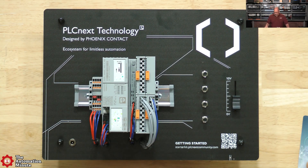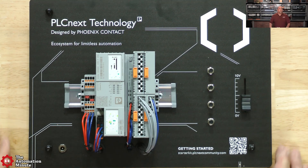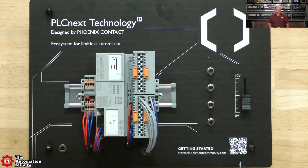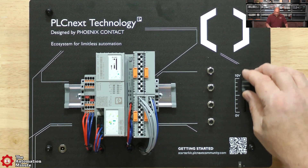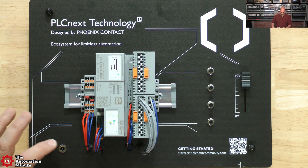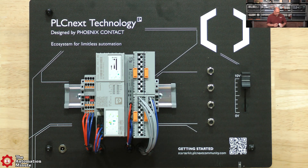Look at that graphic - that is beautiful. Well done. So aside from the actual PLC system itself, we have what looks like four push buttons and a slider, zero to ten volts. As well as a QR code so we can get more information - and this must be for power.